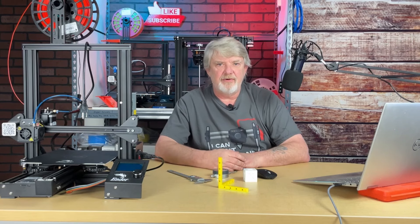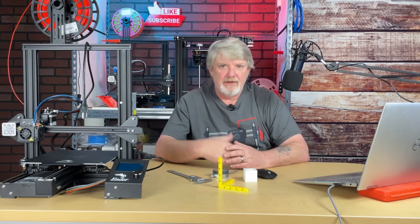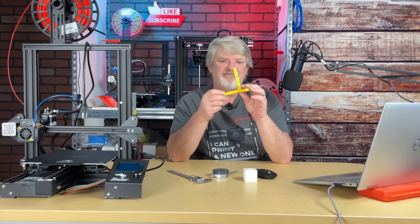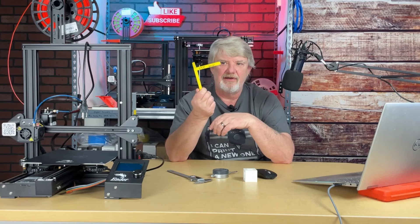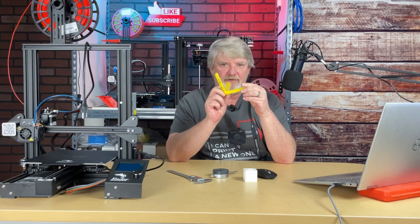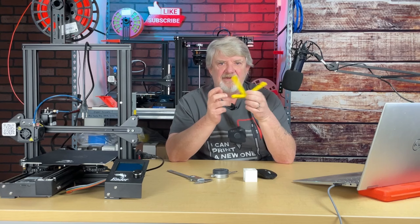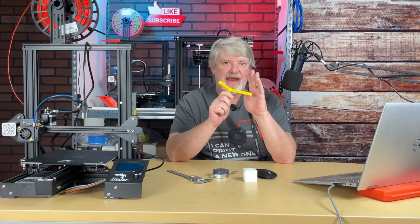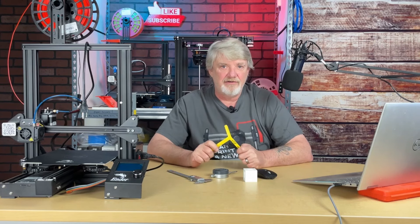The first thing we'll do is get a part to print. One of the most popular is the 20mm calibration cube. Another is the 100mm by 10mm axis calibration part. The thought process on that is the larger the part, the more accurate the calibration will be. The trade-off is that the larger part takes longer to print, and we'll have to print this part at least twice, maybe three times.